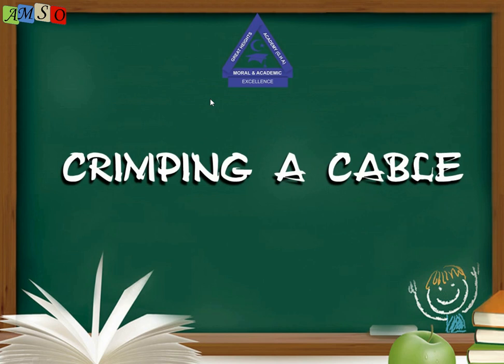Before we go into this course, I would like to explain what we did last week. Last week, we treated the kinds of cable we can use to connect different devices, of which we mentioned the straight-through, crossover, and rollover cable. Today we are going to learn how to create our cables.